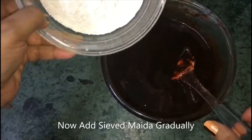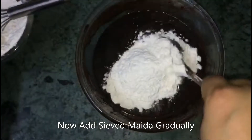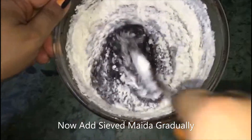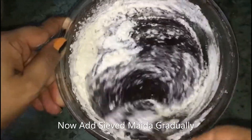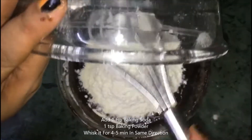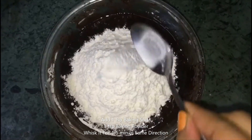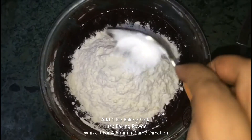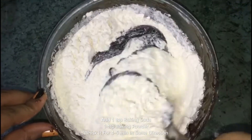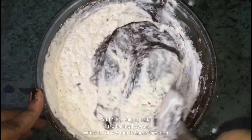Now we add the flour gradually so that it doesn't form lumps. Add 1 teaspoon of baking soda and 1 teaspoon of baking powder. After mixing, preheat your pan so that it will be warm and ready.